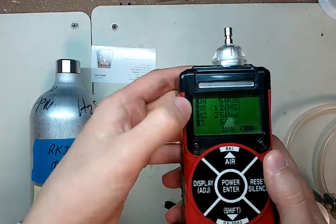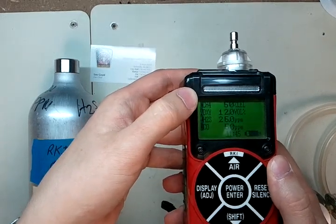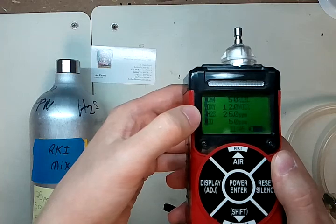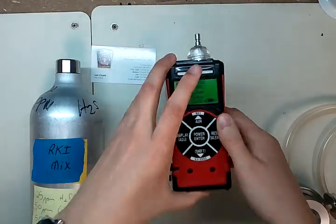Now it will come up and give us the values for all the gases. Make sure that the CH4 matches the methane you have on your gas cylinder, as well as the oxygen, H2S, and CO. Got all that correct?